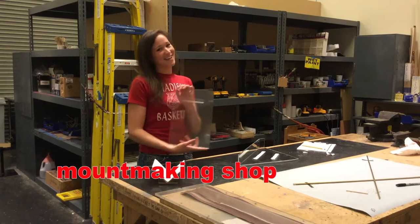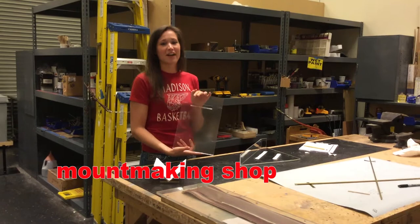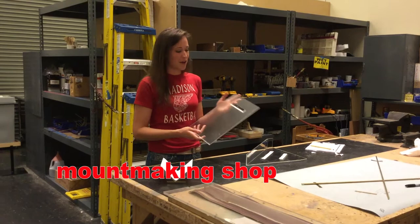Right here is one for an open book — it just sits like that. Right here is one for a single document. We do a lot of these each month. We're non-collecting, so we're constantly switching things. We probably do about five or six new documents a month, so we get a lot of practice on these.